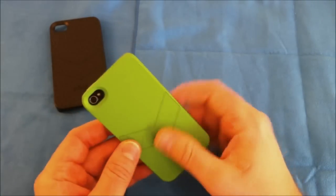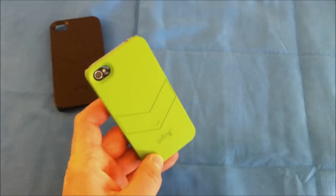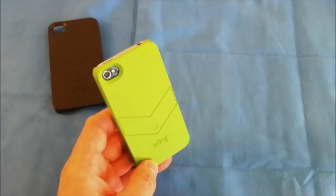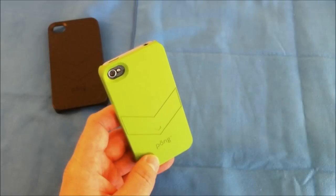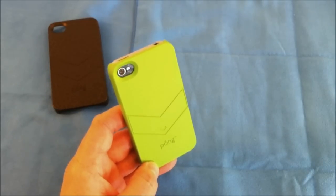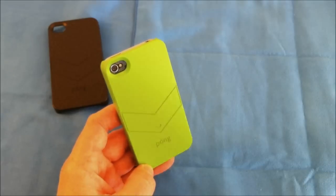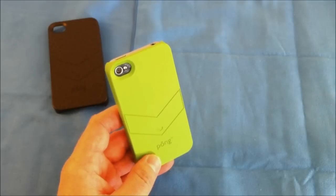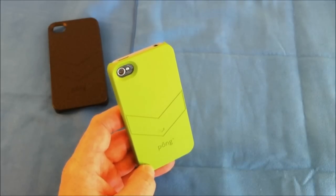The silent switch is very easy to get to as well. I like the finish — it's a very nice soft touch and the green is really bright and going to stand out. Plus you get that added benefit of the radiation reduction technology incorporated into these cases. I don't know that much about it, but I'll put a link in the description to their website where they go into a lot more detail.